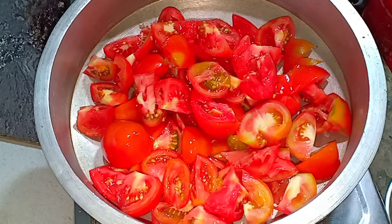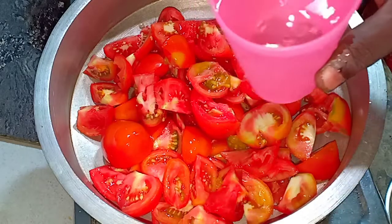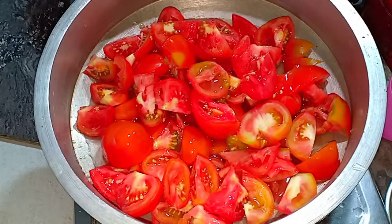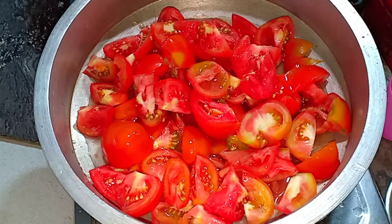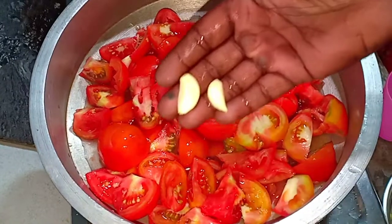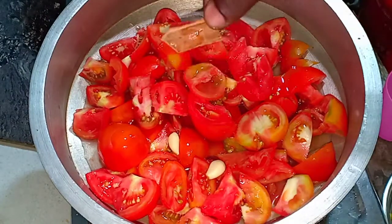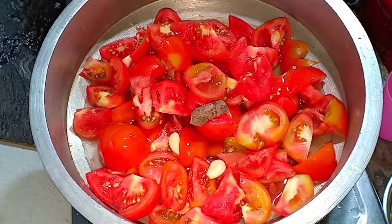When we put a pot, we put a cup in it. We put a small pot in it.